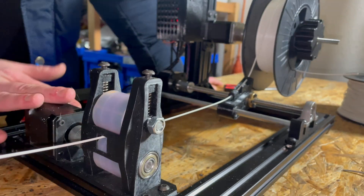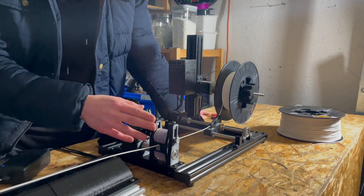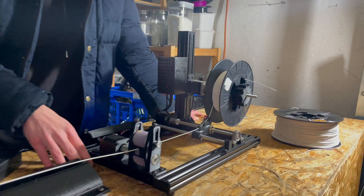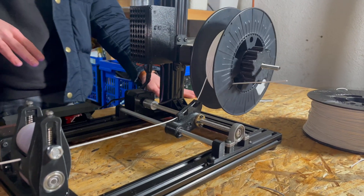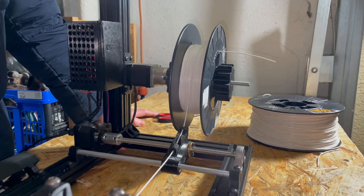Here, this is our Jarvis winder — we developed it ourselves at T-Tech Industries. This is the puller; it pulls the filament and you can choose the speed right here. We're running right now at 6.2 meters per minute, so we're already running quite fast.